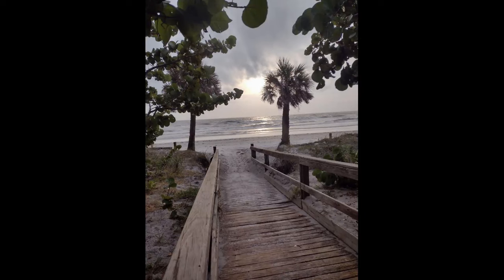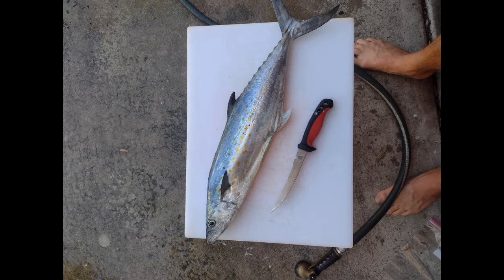Hey guys, sorry for cutting that one short. I did want to show you a bigger mackerel I caught yesterday. Thanks for watching — subscribe.